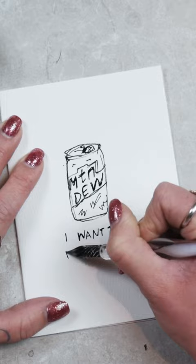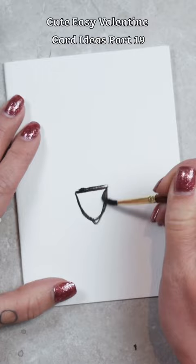First off, a Mountain Dew can with the caption, I want to Mountain Dew you. Second up, we're going to draw a shovel in a pile of dirt with the caption, I dig you.